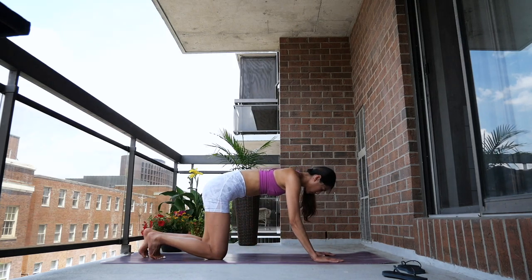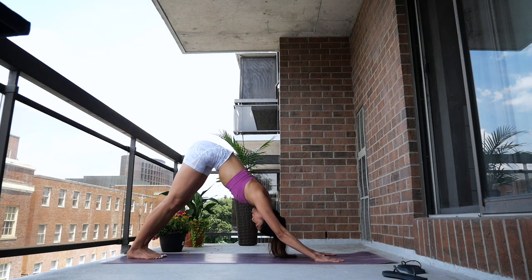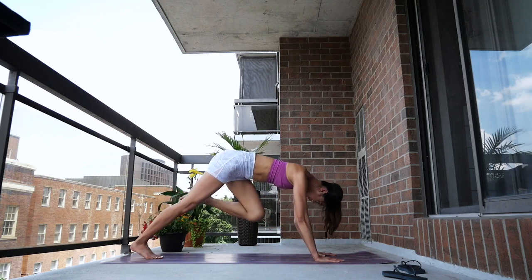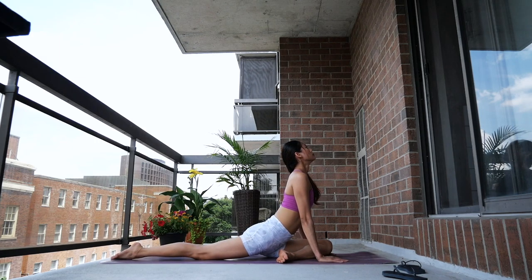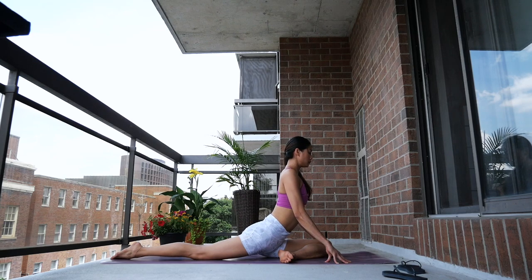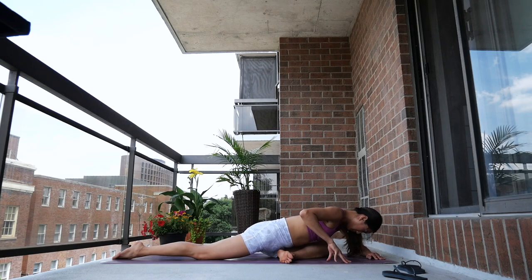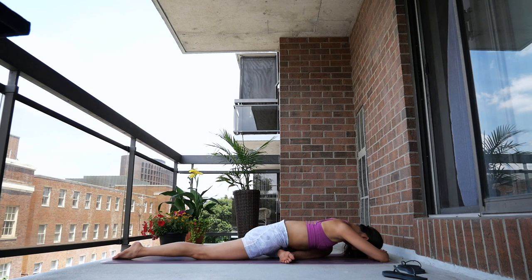Now we'll take it to the other side. Find your way to your downward facing dog. Exhale, left leg lift — bring your knee in front of you. Same thing: find what works for you in this moment. You can do option one, what I'm doing here, or option two is to fold over your knee. Rest your forehead on top of your wrist. Melt into this pose and take a few breaths here.